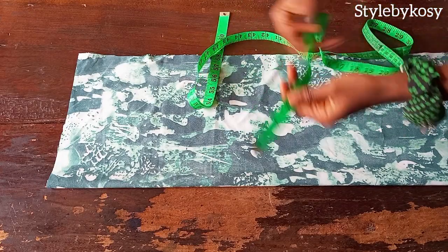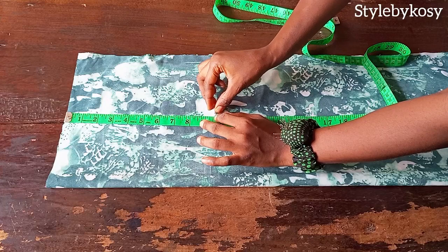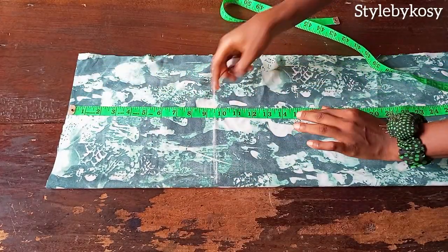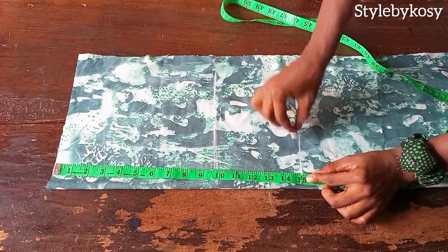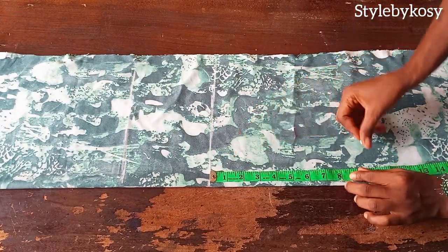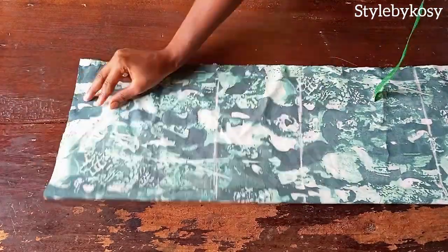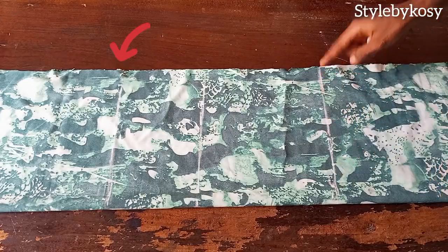The next thing I want to do is mark from my shoulder to bust line. I'll come down by nine and a half inches — that's for my bust line, also called the bust point. I'll make a straight line using that nine and a half inch mark. After that, come down again by your waistline; my waistline is 15 inches. Once done, come down by your hip line — from the waistline, come down by eight inches and make a straight line. So that's the shoulder line, bust line, waistline, and hip line.